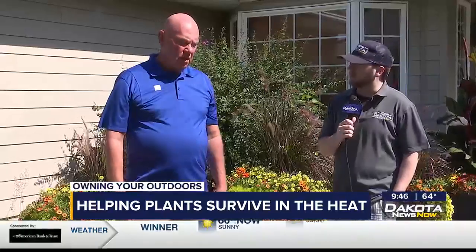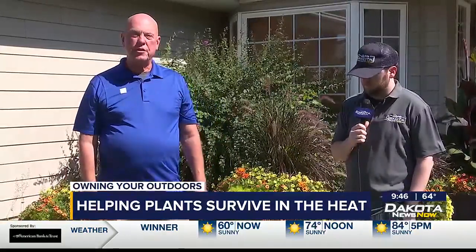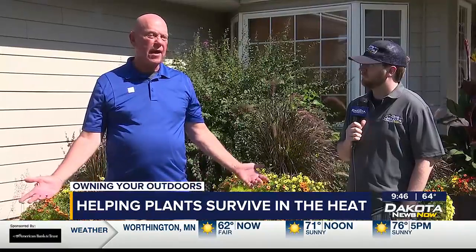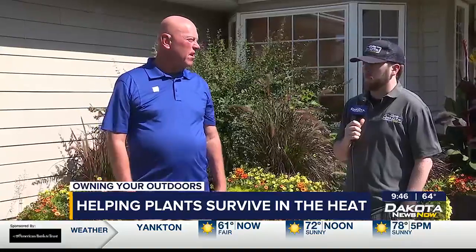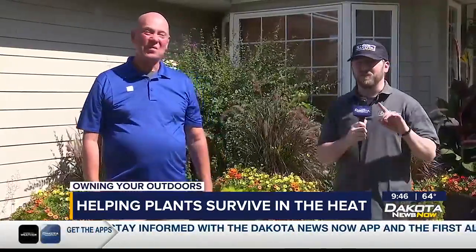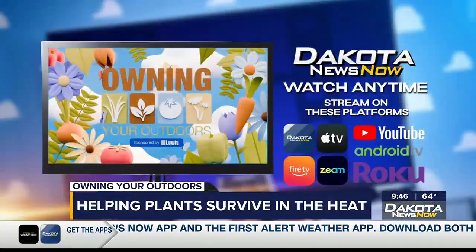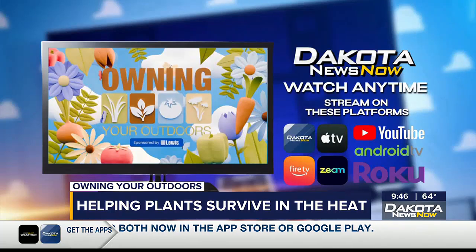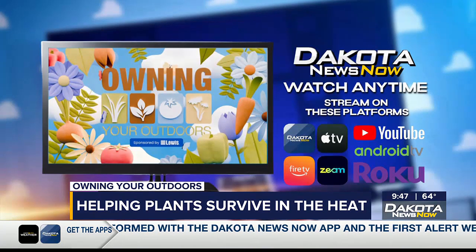Anything else to add today? Just, next year do some research on what you're going to plant and the size of container. Look at the side of the house you're going to have your containers and hopefully have a very successful year. And hopefully we won't have these 100 and 105 degree days anymore. Thank you so much, Doug. We're going to have everything about this online at dakotanewsnow.com right after the show. You can download the Dakota News Now app and watch this episode or any previous episodes of Owning Your Outdoors anytime you want. Make sure you stick around — we have more for you coming up after the break.